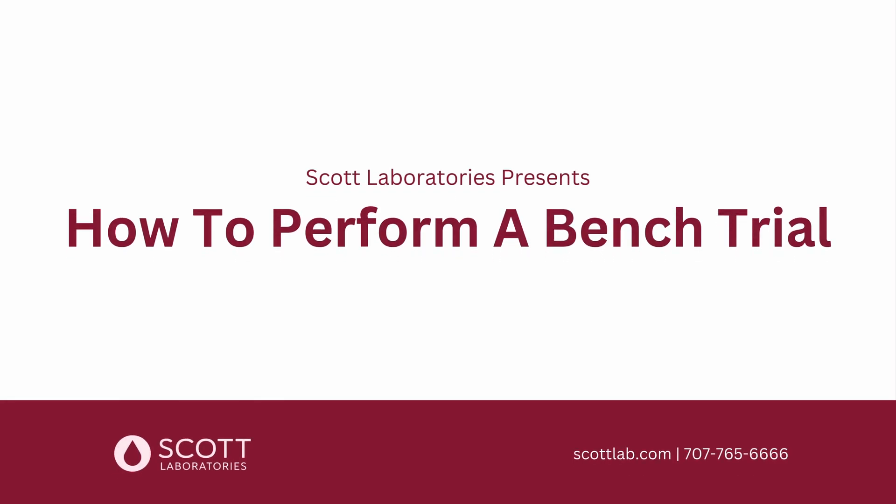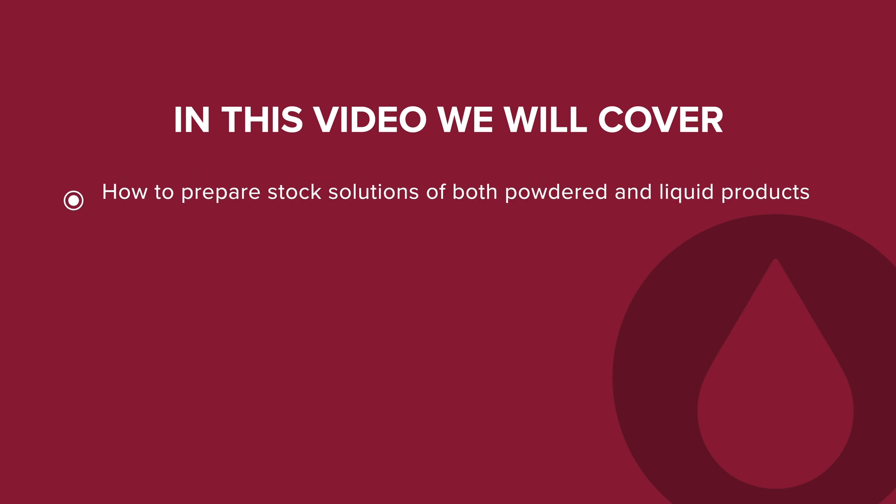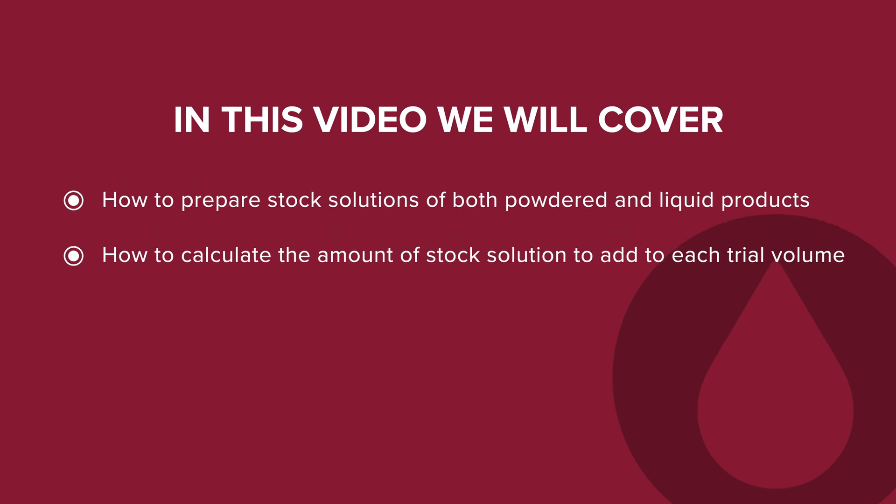How to perform a bench trial with Scott Laboratories. In this video, we will cover how to prepare stock solutions of both powdered and liquid products, how to calculate the amount of stock solution to add to each trial volume, and how to prepare the trial samples.